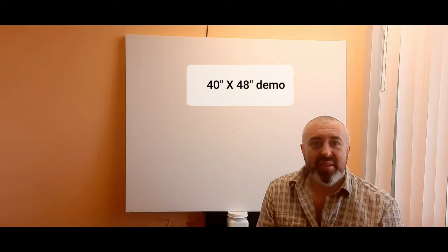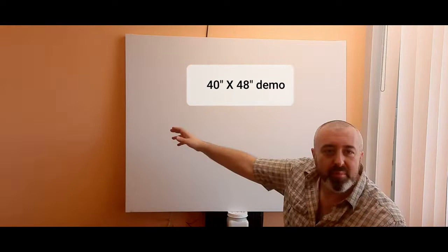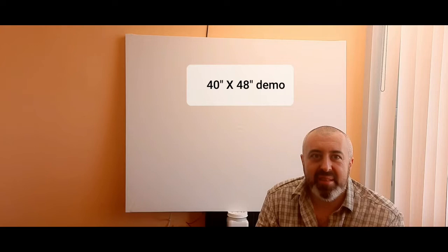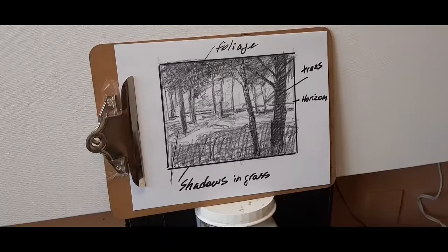Hi guys, we are going to have a demo of a painting of a landscape in acrylics with me, Maxim Grunin. This is a 40 by 48 canvas. Let's go — here is my thumbnail sketch for this project.